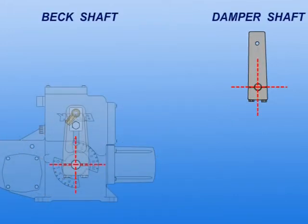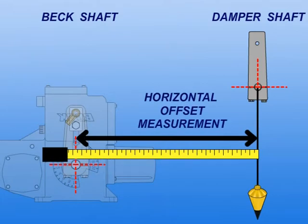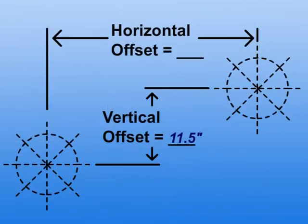We'll now measure the horizontal offset using a plumb line and tape measure. The horizontal offset will be recorded on the worksheet.